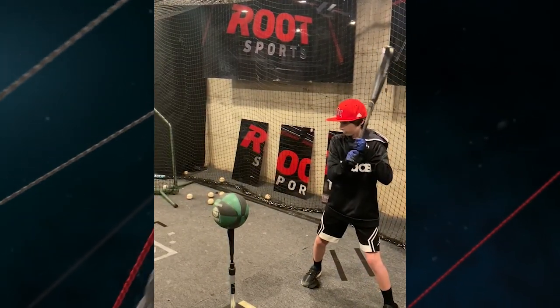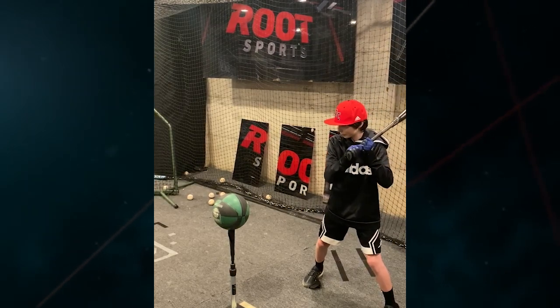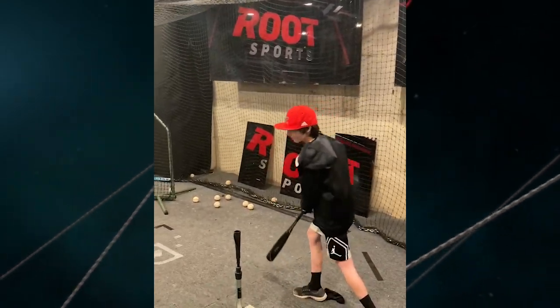You put a basketball on the tee — it's like swinging and hitting the tire but they actually get to make contact. Go ahead Chase and impact the ball.